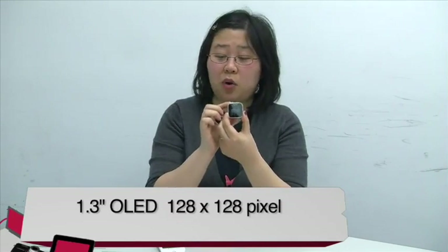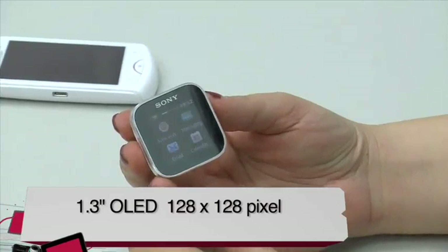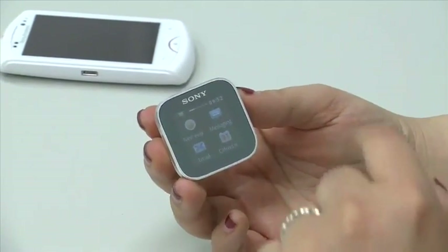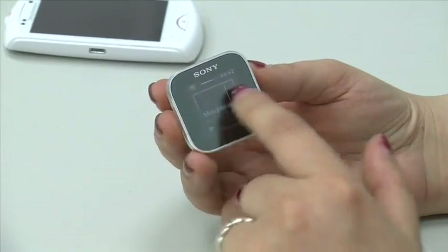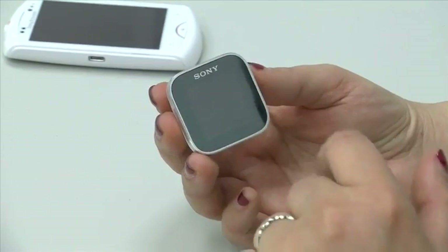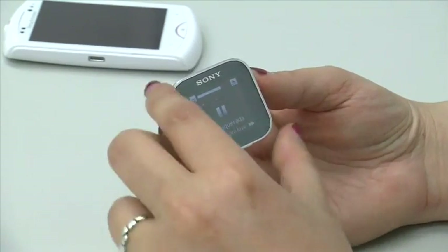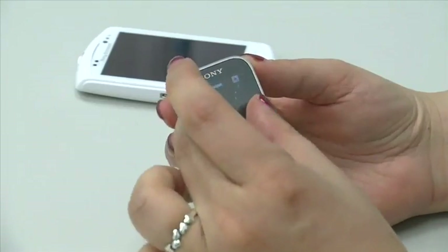This tiny smart watch has a 1.3-inch OLED touchscreen. There are two main views: the widget screen, where you swipe left and right to go through different widgets, and the application screen, which you switch to by flicking up and down. Once you're in an application, you tap the widget or app to get into it on your smart watch. To exit, you have to pinch in, which I found a little difficult on such a small screen, though you can get used to it.